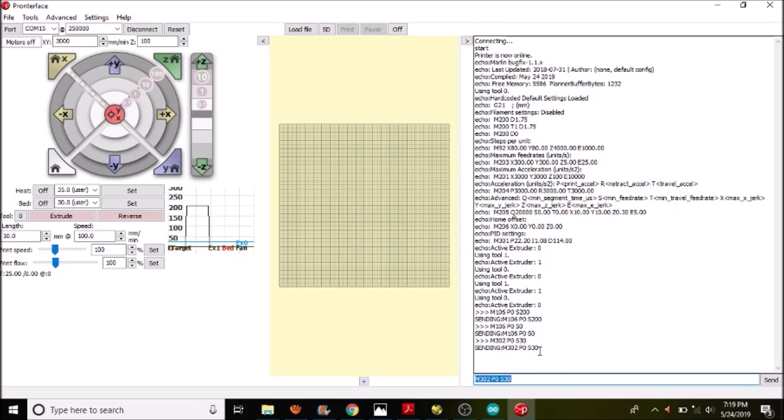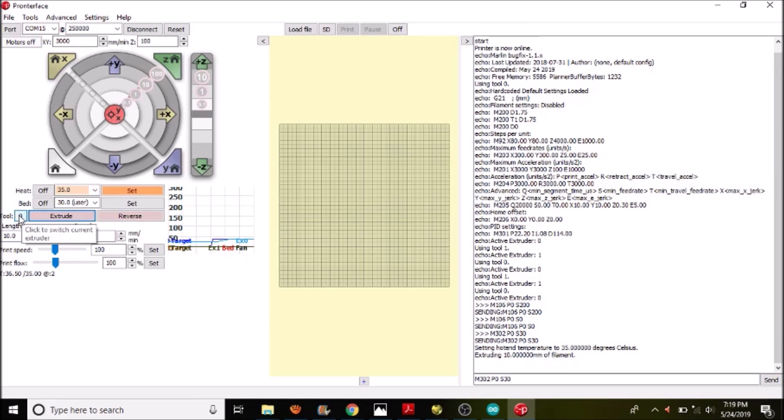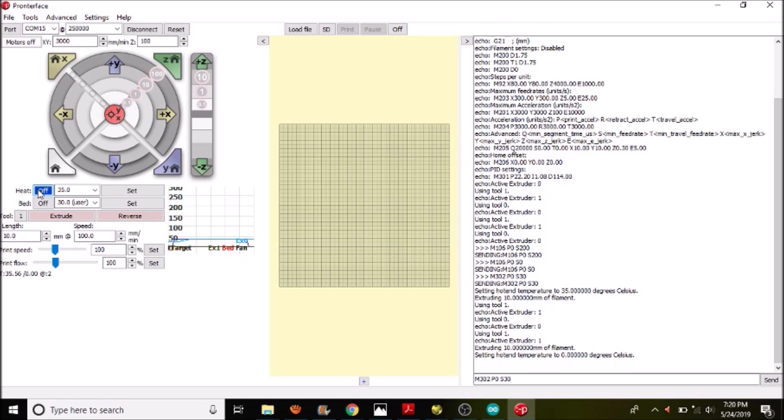Now we can do cold extrusion. Set the extruder temperature to 35 degrees Celsius since that's what I set as default. To move the first extruder, we're set to extruder zero, so press the extrude button and watch it move. Then I'm going to do the same on the other extruder. To turn off the extruder, press the off button — that's the simple way. If you liked this tutorial, please press the like button and subscribe. Thank you for your time.